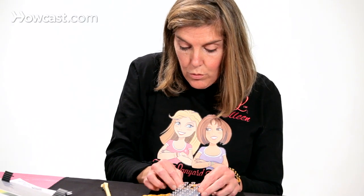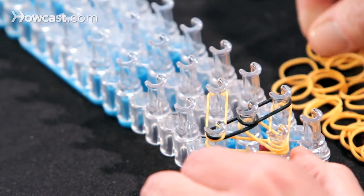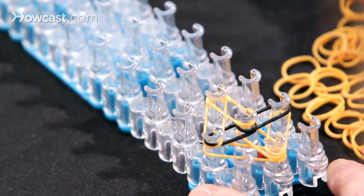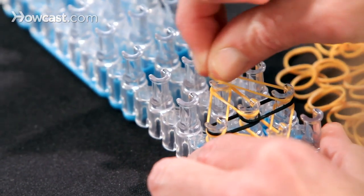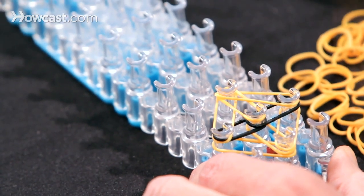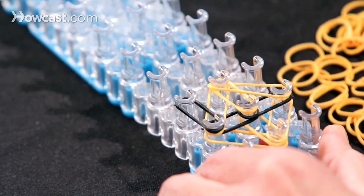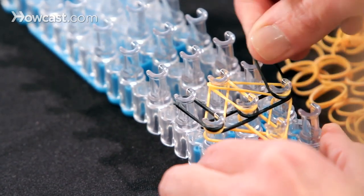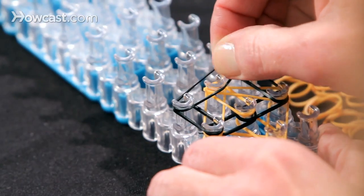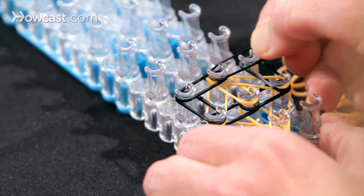Push these bands down as we go to make room. So the next orange band can go up in this direction, and we place one forward in that direction, and then our last band of orange for now goes in this direction. Then we take a black band and place one here on this pin forward, and the same thing on the opposite side. Black goes up forward. Take another black band and we close off these oranges like this.